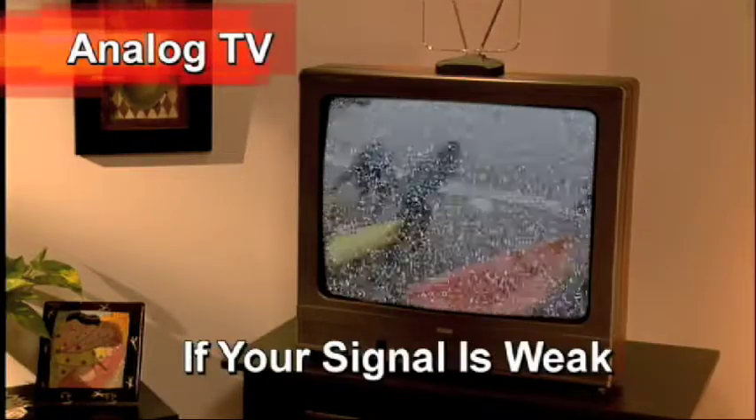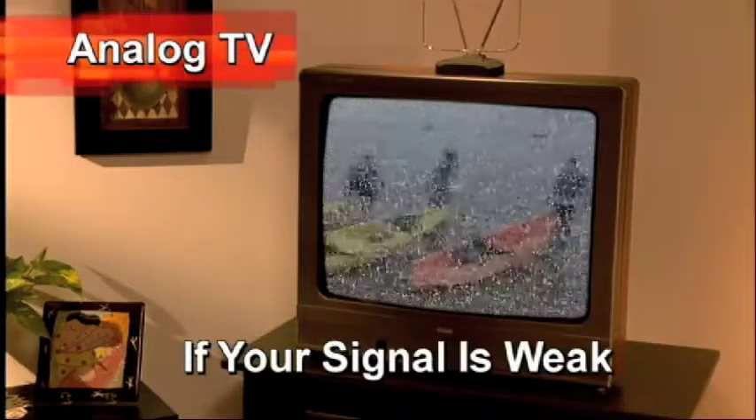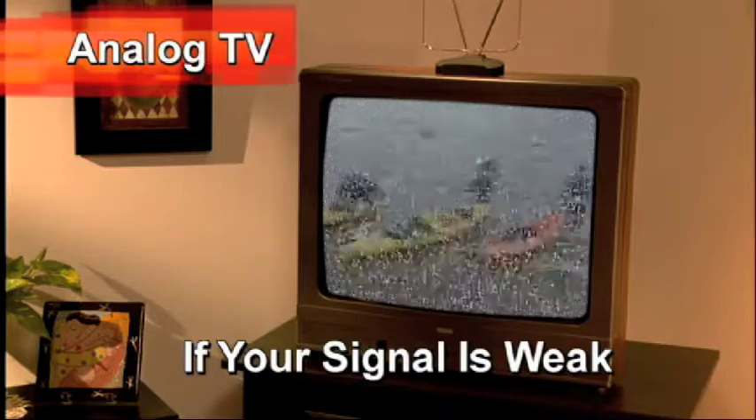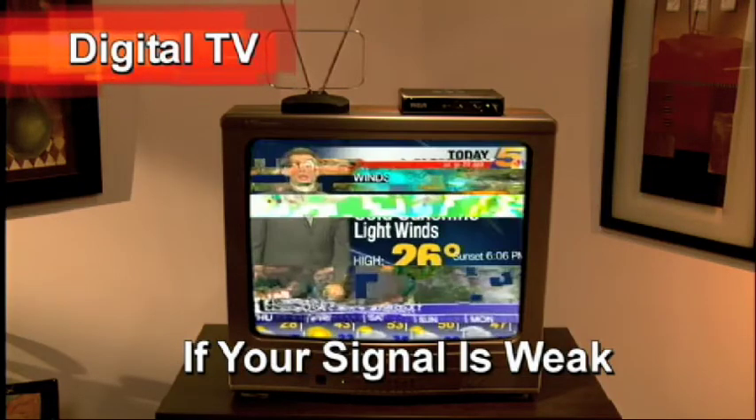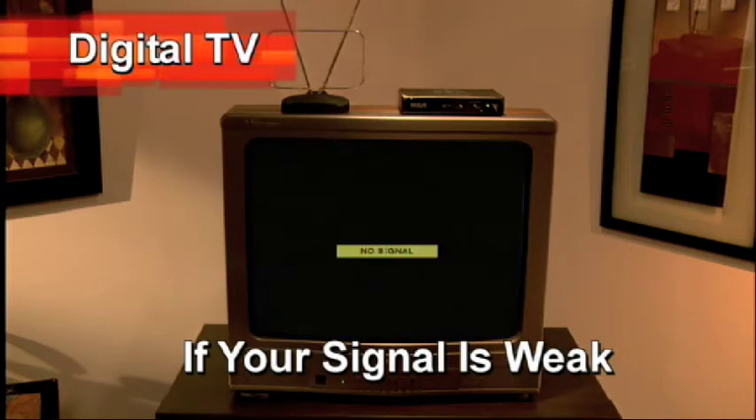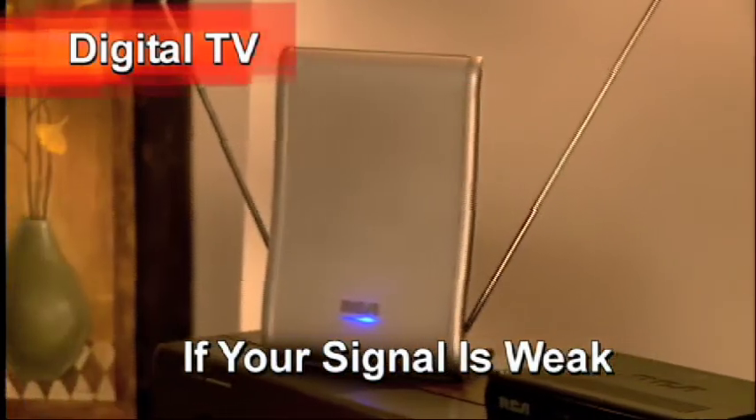Did you know, for example, that with analog TV, a weak signal can produce fuzzy images and ghosting? If your digital TV signal is weak, the image might display artifacts, break up, or not display at all.